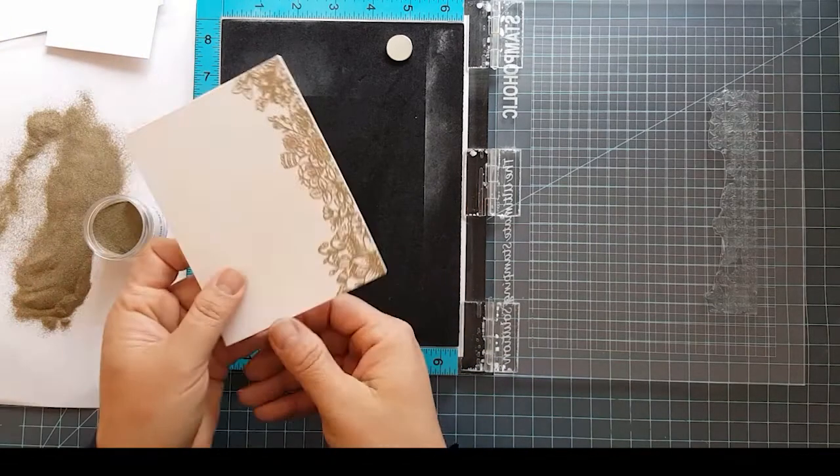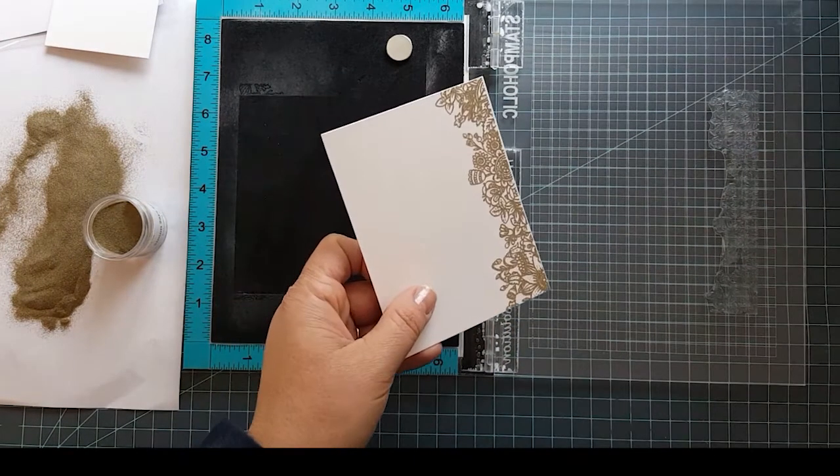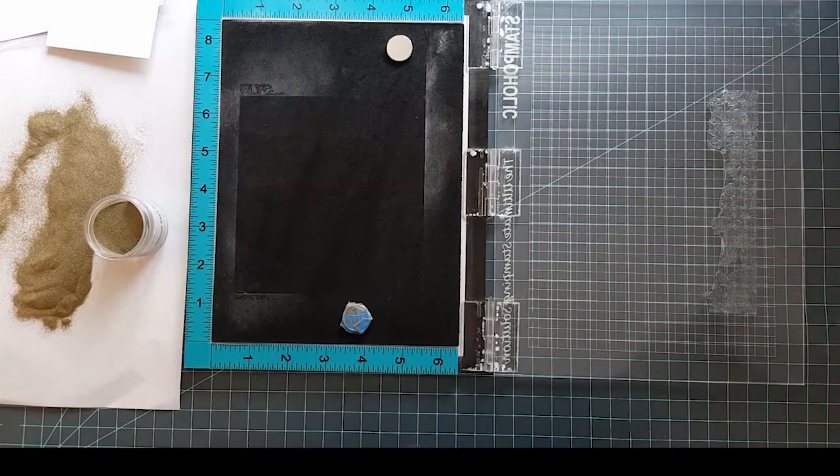So once I heat set this with my heat gun, then we're going to move into doing some watercoloring. I'm going to fast forward through that part, but I'm going to read you the colors that I used with my pens.